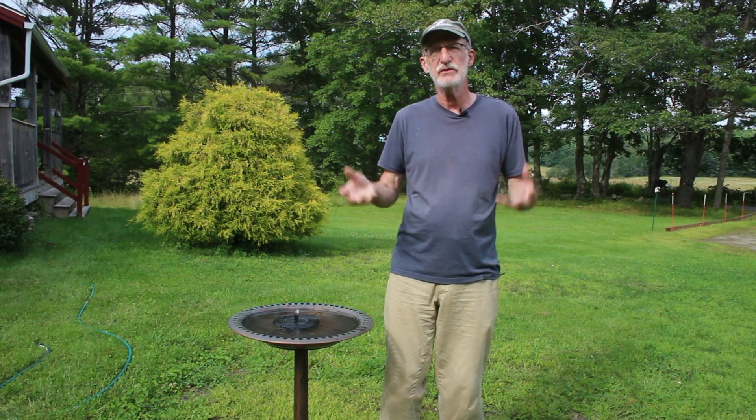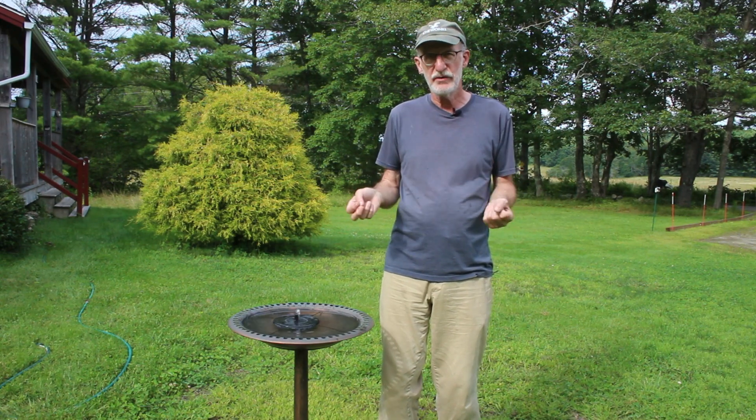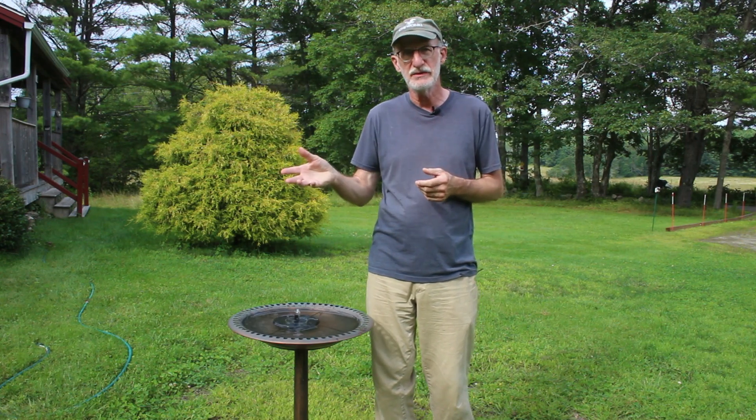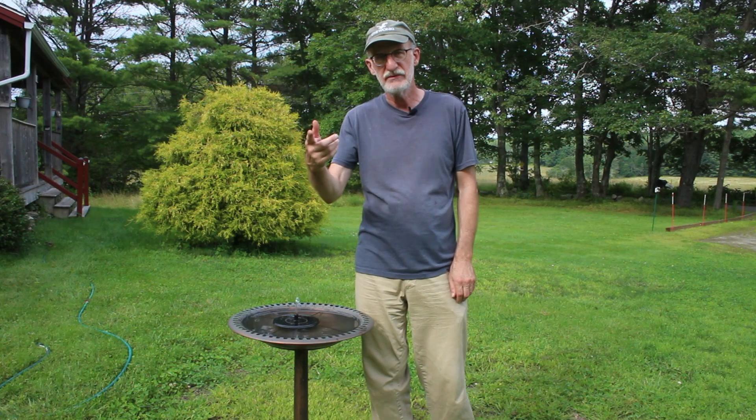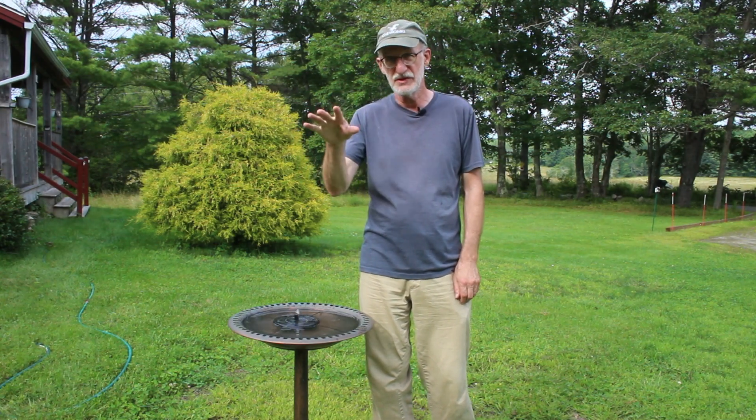This video is about exploring options to make a better, bigger fountain that has more power throughout the day. And in fact, by the end of this whole experiment, I now have a fountain that will run well into dusk. Whereas you see this thing is dying off — the fountain I have over there that I've just finished installing, and you'll see the whole process of how I got there in this video, works beautifully.